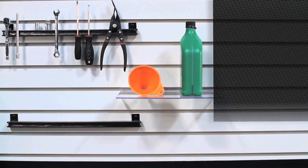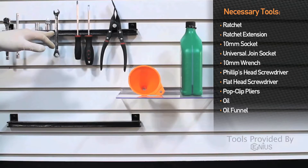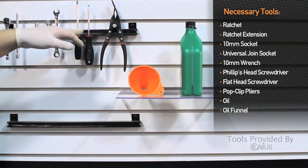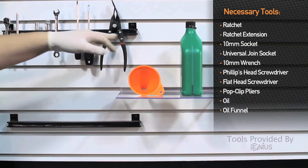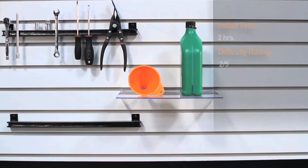Tools needed to install the Mishimoto Direct Fit Oil Cooler Kit onto the 2007-2011 Jeep Wrangler JK are: quarter drive ratchet, extension, 10mm socket, universal, 10mm wrench, Phillips screwdriver, flathead screwdriver, pop clip pliers, oil, and a funnel. Installation time is about 2 hours and is a 2 out of 5 on the difficulty level.